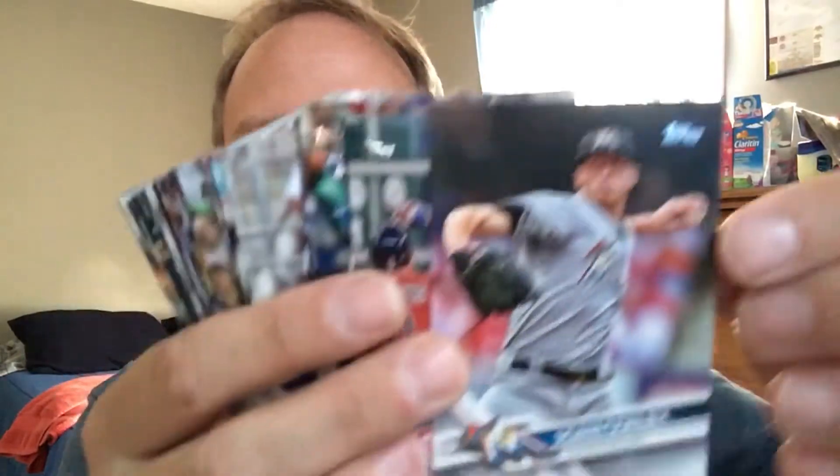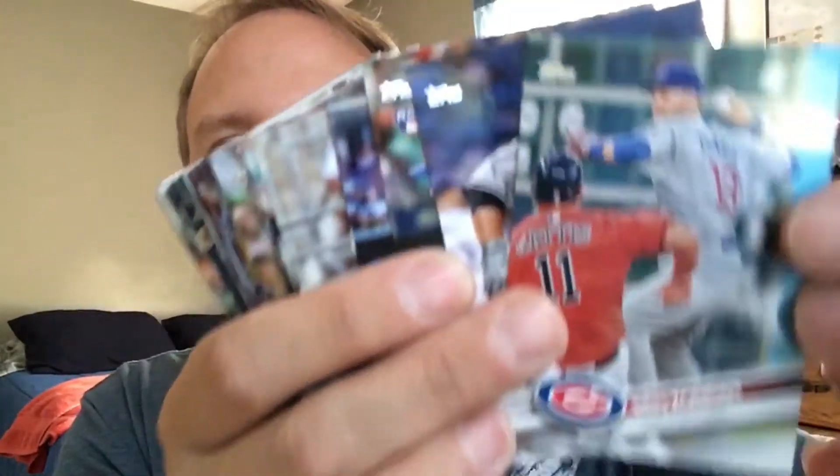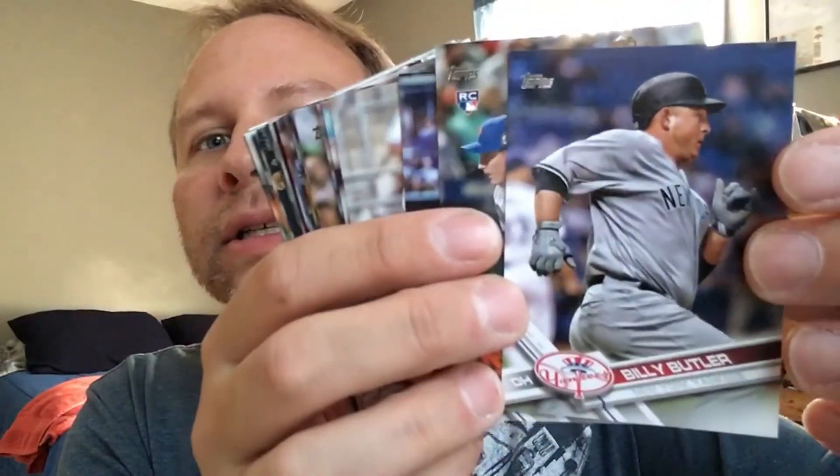We're going to go right to Pack 2. I got something — I got a Mike Trout something. Colt's going to wet his pants or something, maybe. I'm pretty sure you're the Angels guy. All right, here we go. Start of the deck here. Adam Conley. Very nice, very nice.